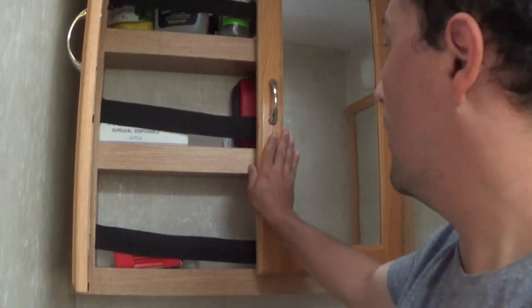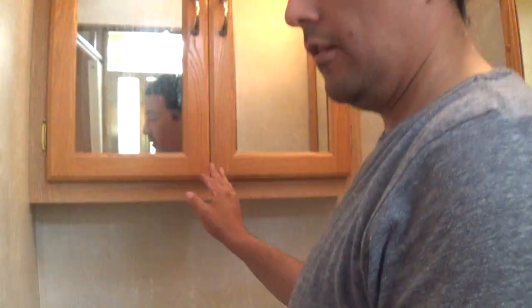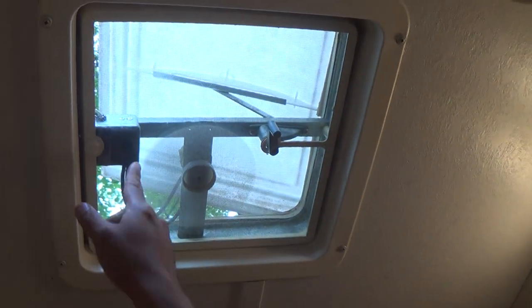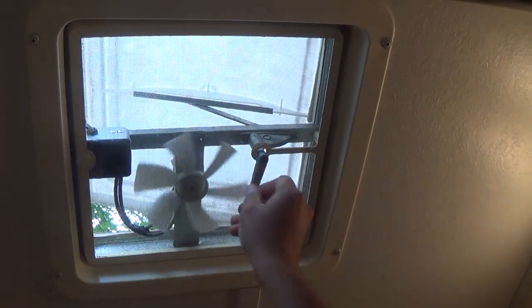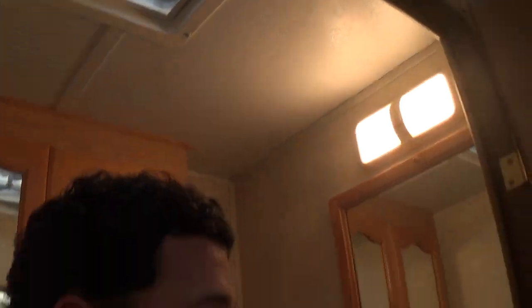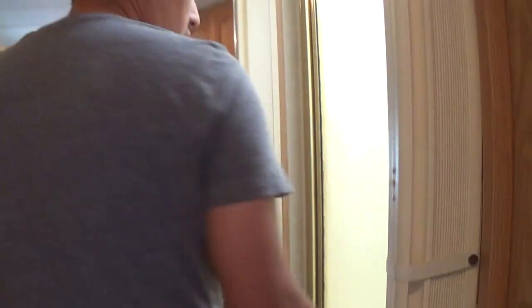The light is here. You can open up this vent as an exhaust fan. Please don't drive with it open — if you drive with it open, it will break. The shower is here.